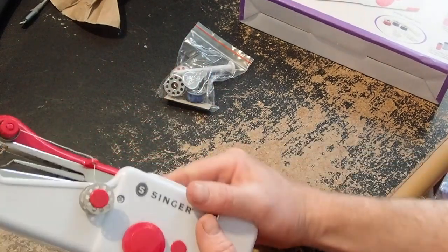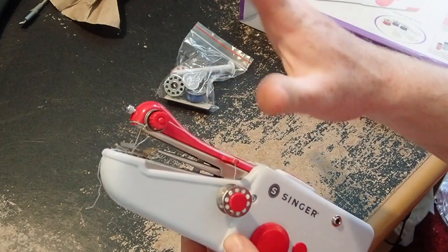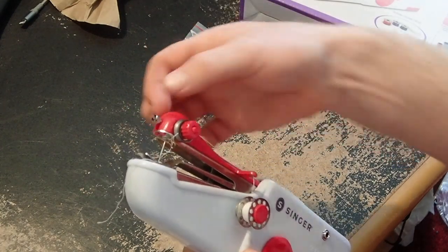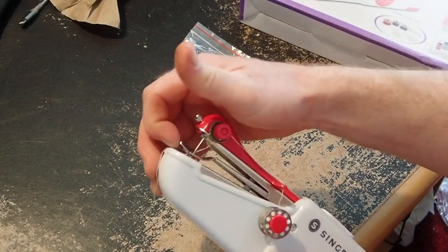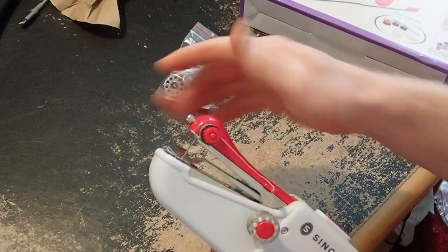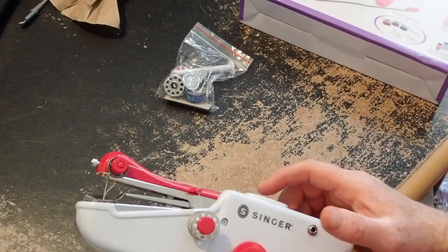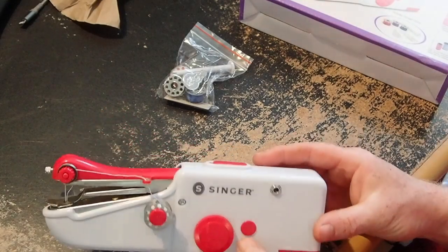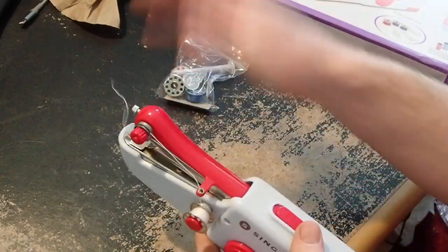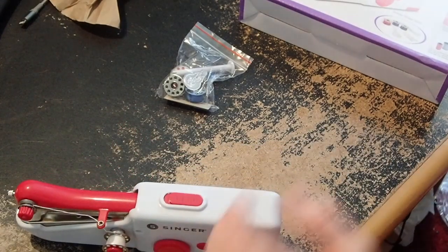It's fairly easy to thread: you just thread it up through this hole, down through the tensioner. There is a tensioner — I didn't touch it, it's kind of factory set. There's a little knob so you can take the needles in and out and replace them. You've got your little foot there, and this actually has teeth that move the fabric through, which is nice. I didn't think it had that, but any proper sewing machine would need that. It basically auto-feeds itself, which is nice.